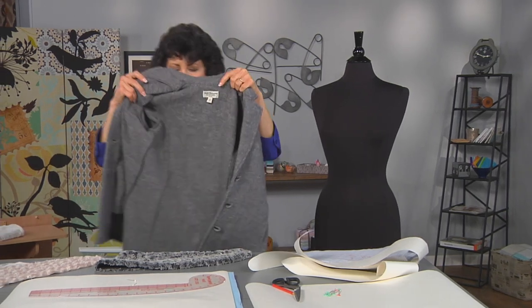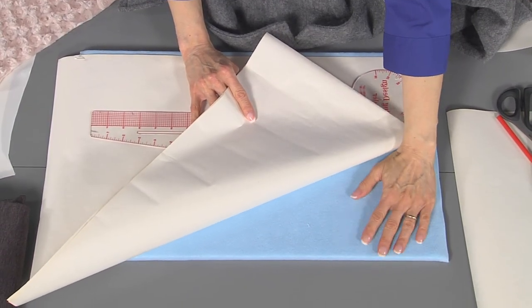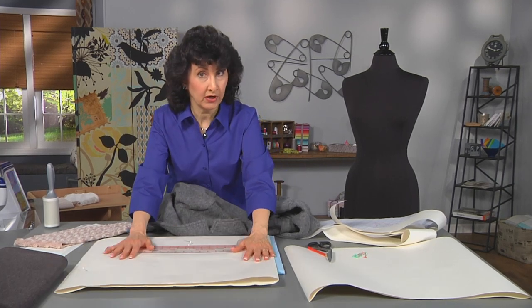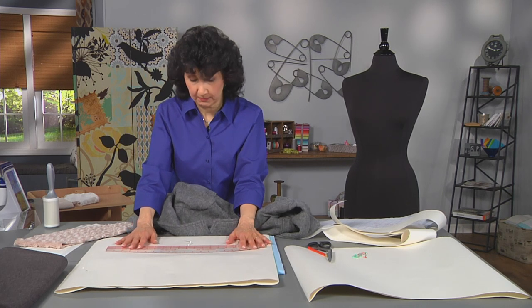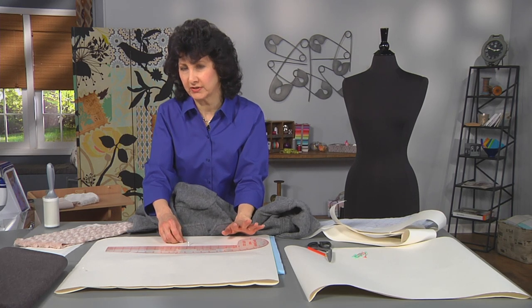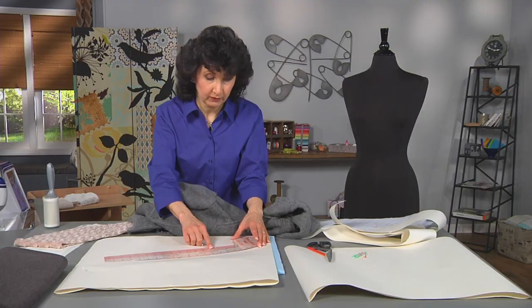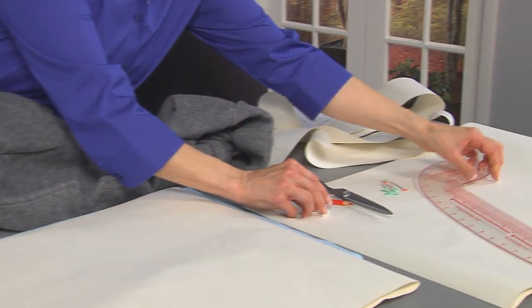I've prepared a surface with a foam board — just your standard foam board so that I can stick pins through it. I've got ordinary paper; you could use pattern tracing cloth or whatever works best for you. You want to be able to make several rough copies of your pattern before you get to the final one. I need a fashion ruler that has curves, some pins, a pencil, and of course scissors.